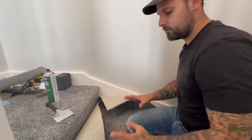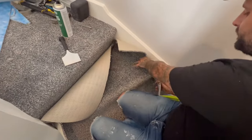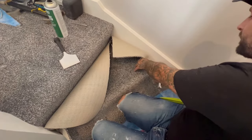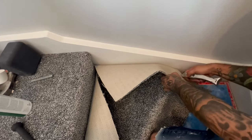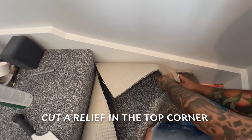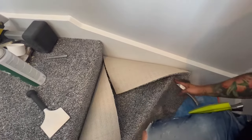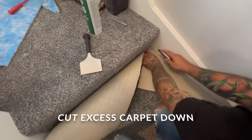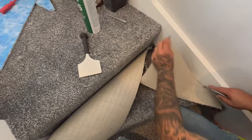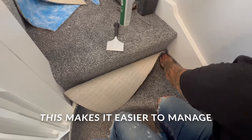Once you've got it where you want it, first go for the corners — fold them over where the nose is and cut straight back. That takes some tension off. Now cut this down here; remember don't cut underneath because you've got carpet under there.